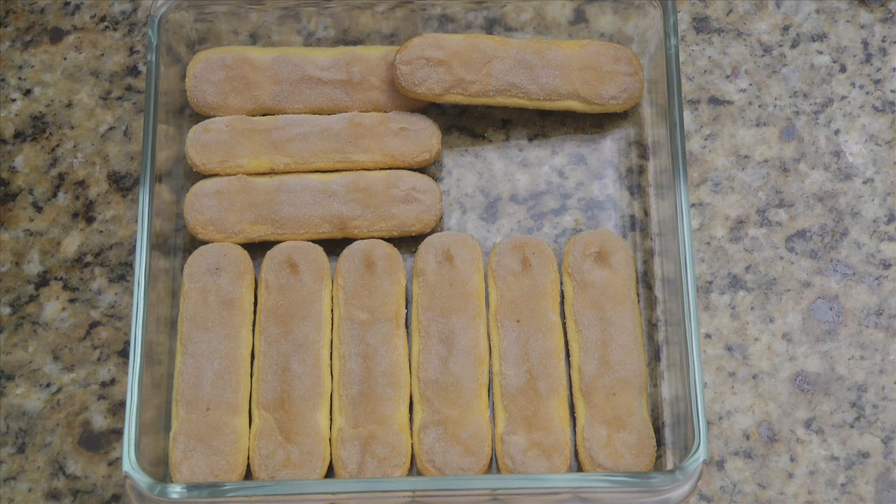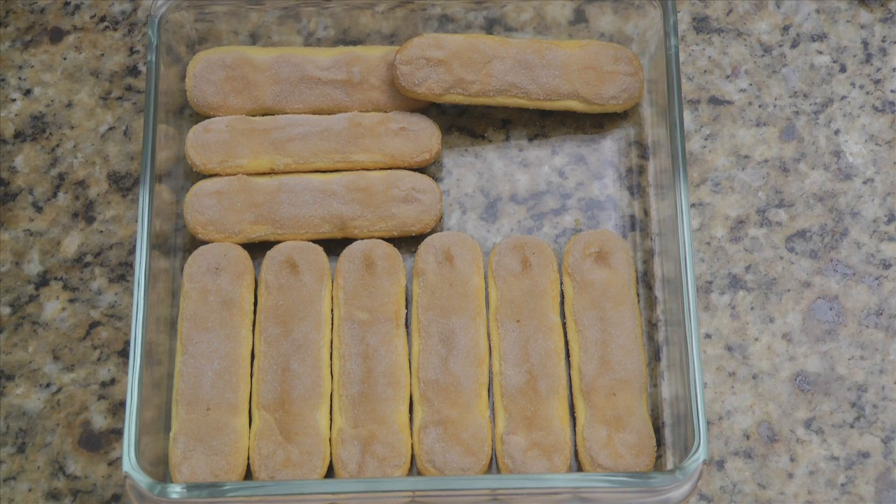Now we're ready to assemble the tiramisu. I'm using a 9 by 9 inch baking dish, which accommodates 3 layers of ladyfingers. A 9 by 13 inch baking dish will accommodate 2 layers of ladyfingers. Place a layer of ladyfingers in the dish and trim if necessary using a sharp knife.